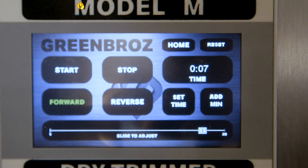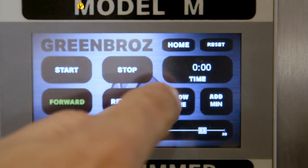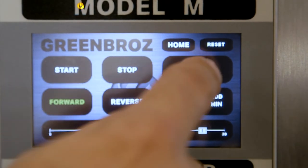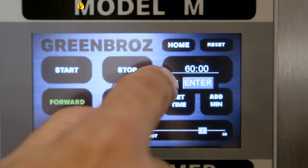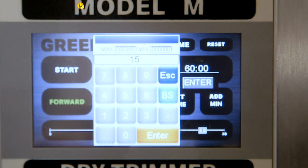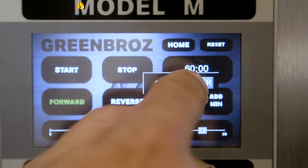If you want to set the timer for a specific amount of time, select the set time button, then the show time button, then click on the clock timer and you will see a sub screen pop up. Click the 0 minutes and 0 seconds number and you will see a calculator pop up where you can easily input your desired time. Input your time and click enter. Click enter again to confirm the time.